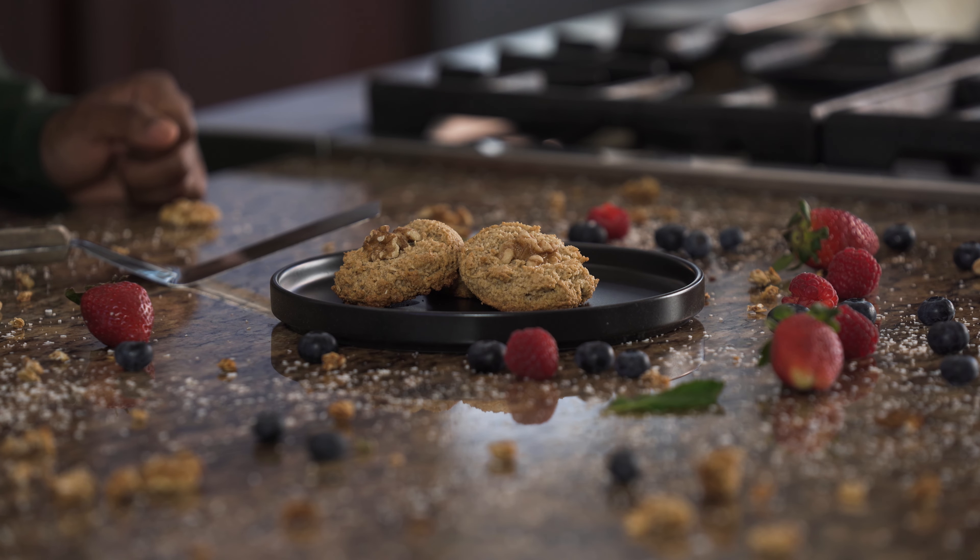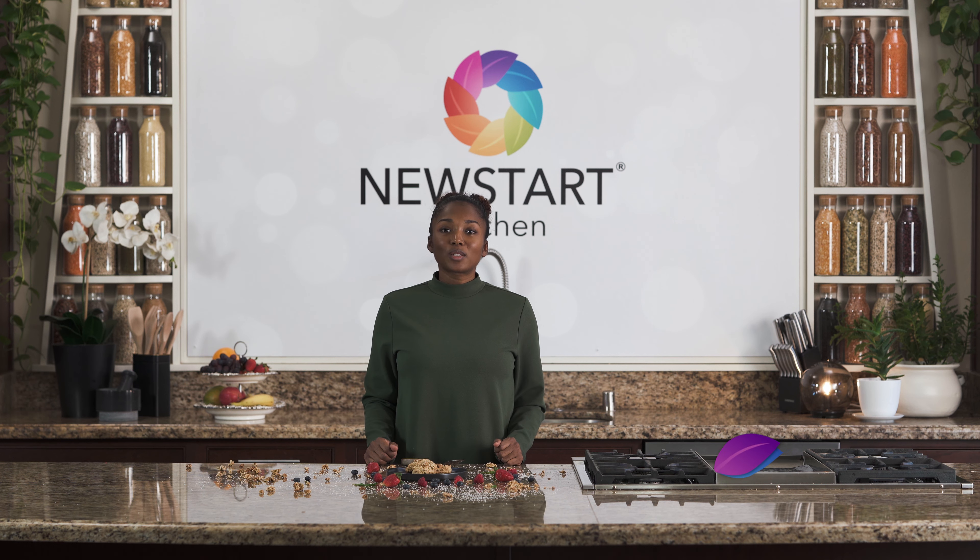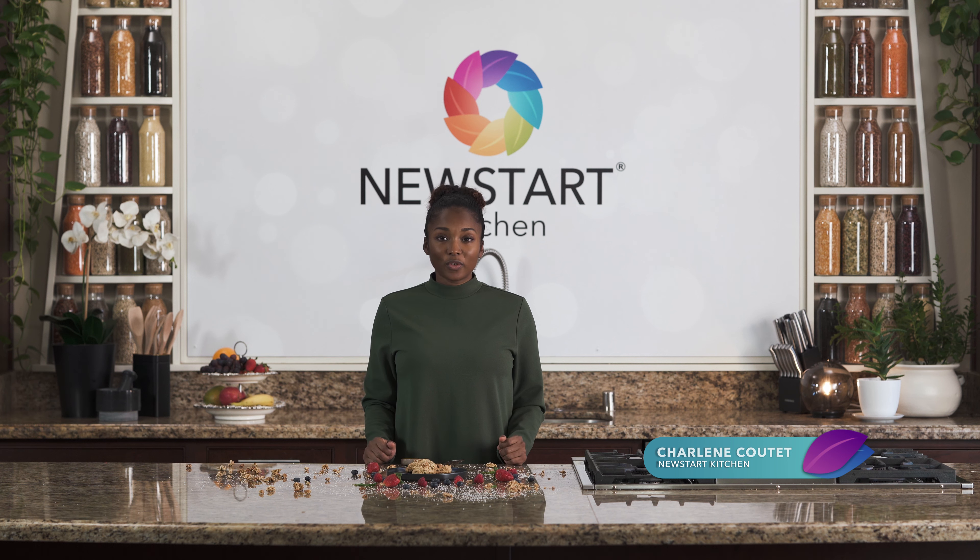So once your cookie is finished baking, it should look something like this — golden and delicious. Check out some of our other videos if you want to serve it with ice cream. You can also put fresh fruit with it, anything you like. I hope you enjoy it.